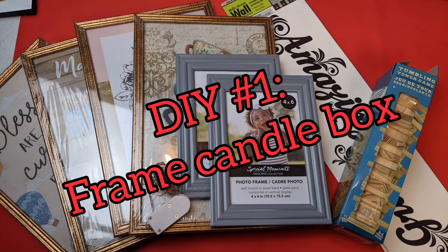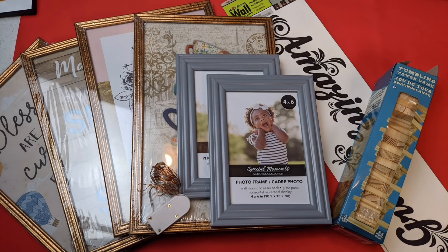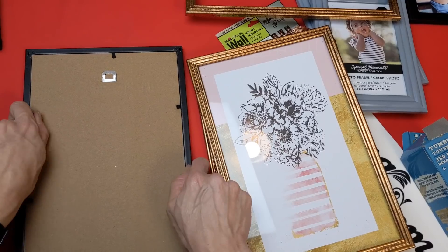For the first project I'm using four of these long tall frames, two of these four by six frames, some tumbling tower blocks, and a wall sticker of your choice.